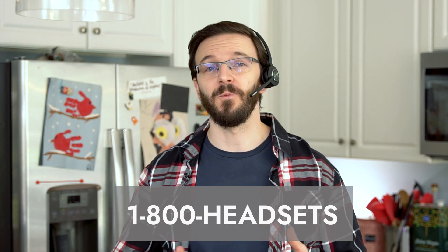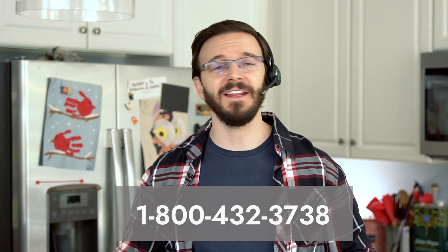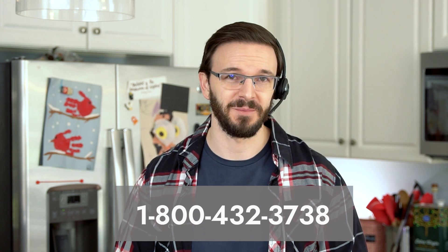Easy peasy — and there you have it. You should now be able to connect using Bluetooth with your Leitner LH600 series wireless headset. But of course, if you have any other questions or need any other help at all, always feel free to give us a call at 1-800-HEADSETS, where any one of our headset advisors would be more than happy to help you. Thanks for watching, and I'll see you next time.